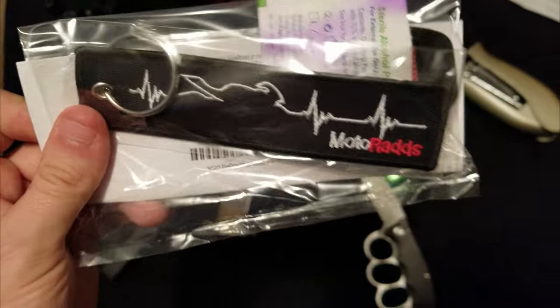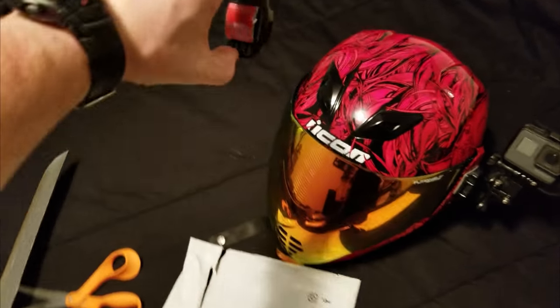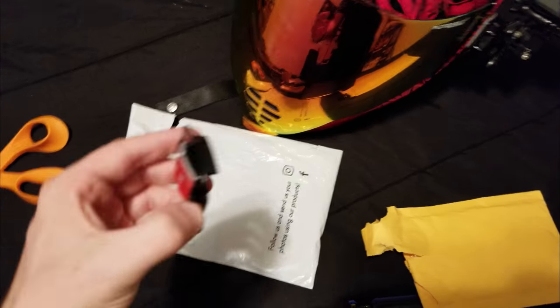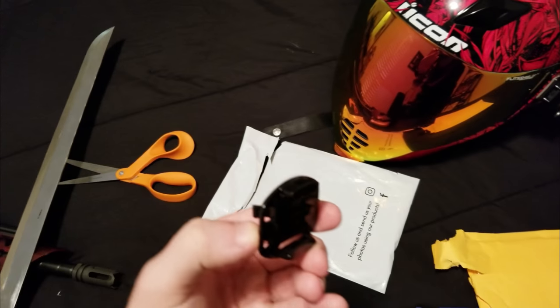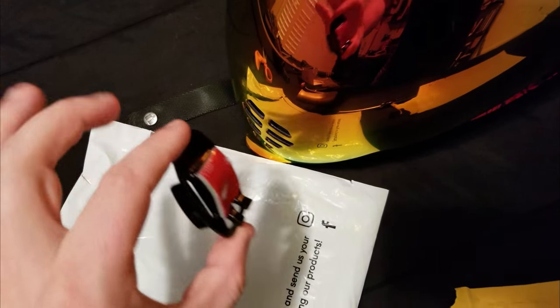The real reason for this package is right here — this is the front mount for the Icon Air Flight. It goes right here — just kidding, it actually mounts down here on the vents. You can see there's a 3M stick pad; they're high quality, so I'm gonna figure out how to mount this.